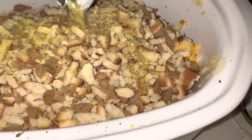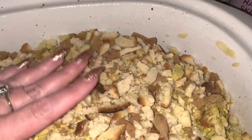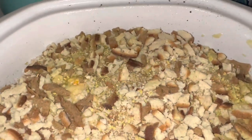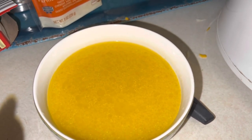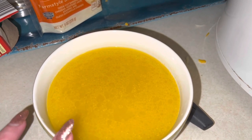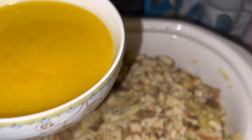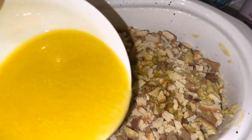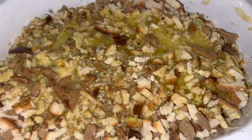It did say that if the seasoning packet is not in the stuffing — because sometimes that's what happens with old school stuffing — you are supposed to mix that seasoning packet into the stuffing, just an FYI. Then they say to mix the butter and the broth together and pour it over the stuffing — this is going to be our liquid. Pour that over the stuffing, try to get it as evenly as possible, so that liquid is all incorporated. That's going to be the moisture for the stuffing.